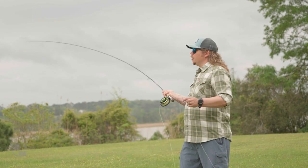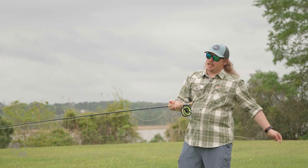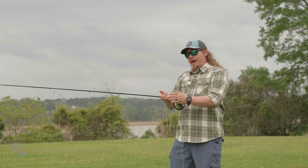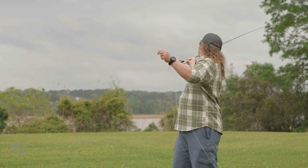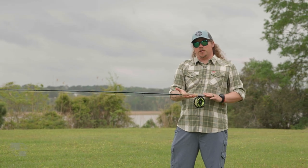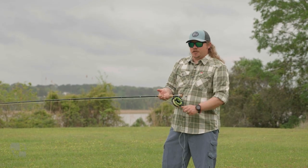One of the things that you can always count on with Winston is that Winston feel. For me, more than anything else, the Winston feel is the amount of feedback I get in a rod. So when I'm casting, no matter where I'm at in the cast, the distance or whatever else I may be faced with, I get a lot of feedback from the rod. Sometimes we've thought about the Winston feel as being a softer rod, but we don't have that in the Air 2 Max.